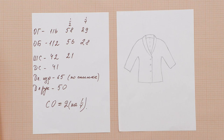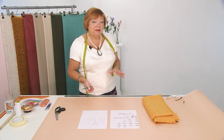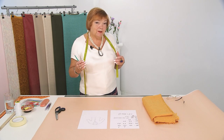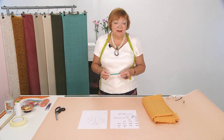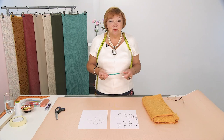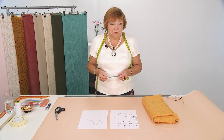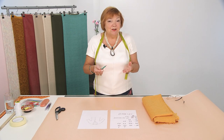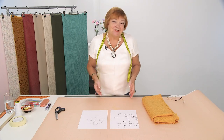I decided to draft the shawl collar and the front in one piece with the dolman sleeve. We'll start with this jacket, and later we can use this pattern with the sleeve and the front in one piece for cardigans and coats, etc. Of course, we all know how to set in a one-piece or two-piece sleeve, or a raglan sleeve, but we also have lots of beginners here, and this video will be very useful for beginners. This jacket is a great starting point.